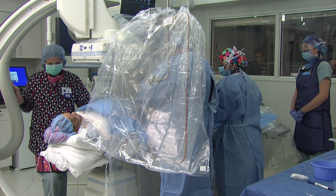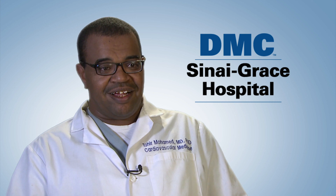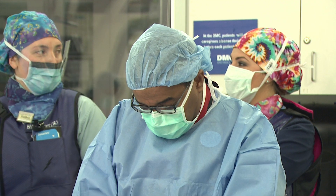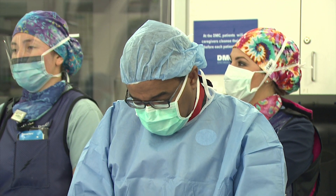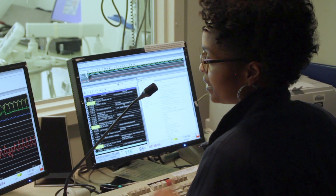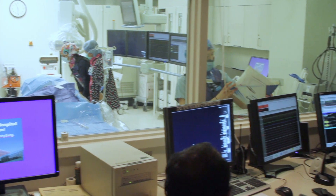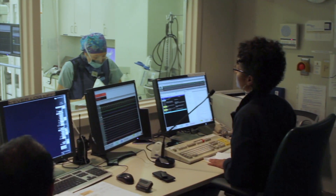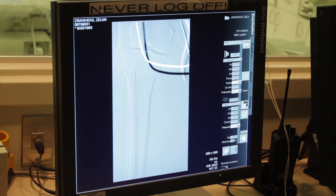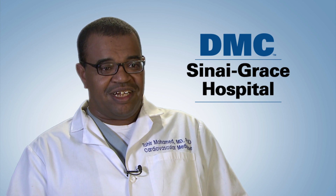The advantage is that the patient will not feel as much pain as with the conventional technique. The patient will be able to ambulate about one hour after the procedure and can go home two hours later. In comparison, the old technique involves a lot of pain — you are on your back for six hours and might spend the night at the hospital.